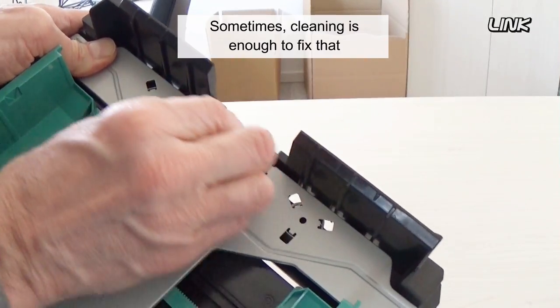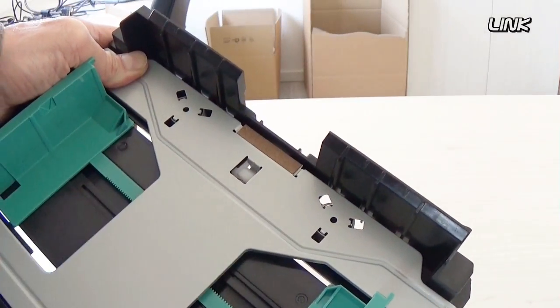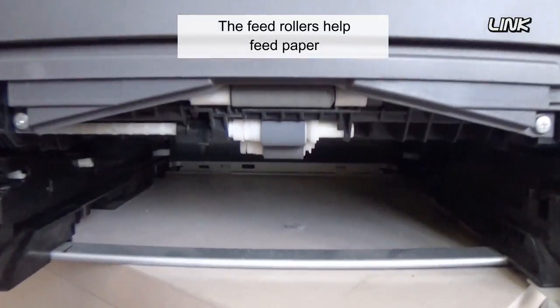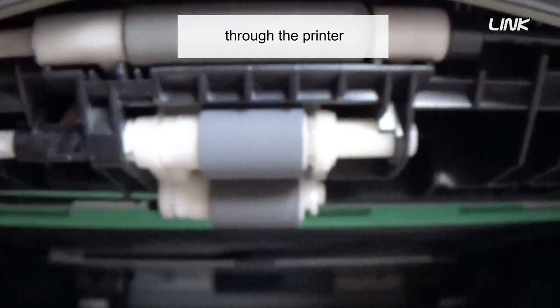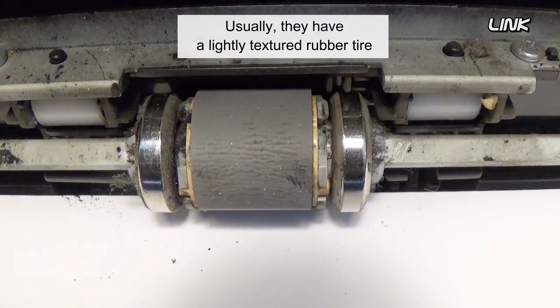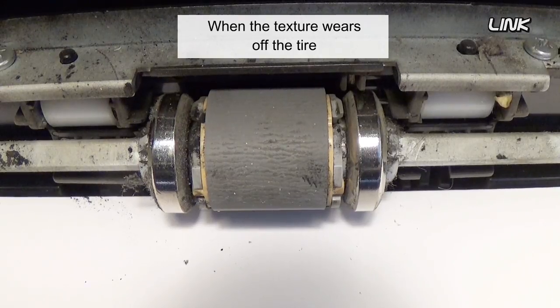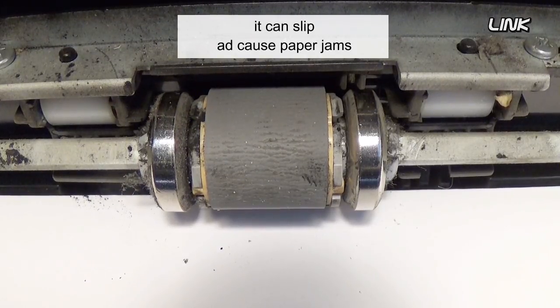Sometimes, cleaning is enough to fix that. The feed rollers help feed paper through the printer. Usually, they have a lightly textured rubber tire. When the texture wears off the tire, it can slip and cause paper jams.